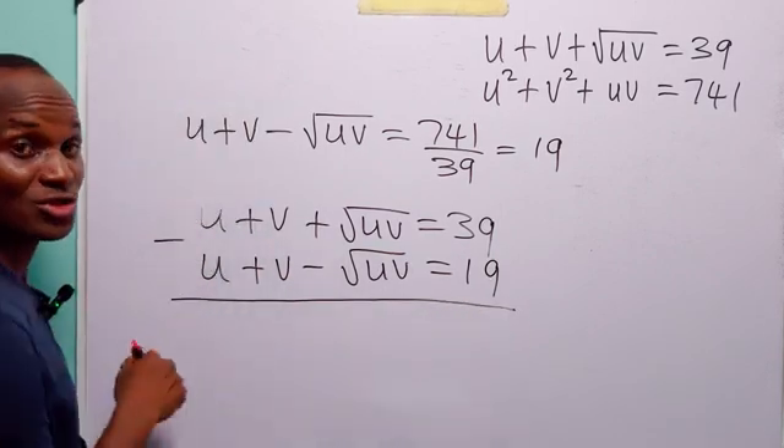That gives 2 times root uv, equal to 39 minus 19, which is 20. If we divide both sides by 2, we have that the square root of uv equals 10. And if we square both sides, we have that uv equals 10 squared, which is equal to 100.